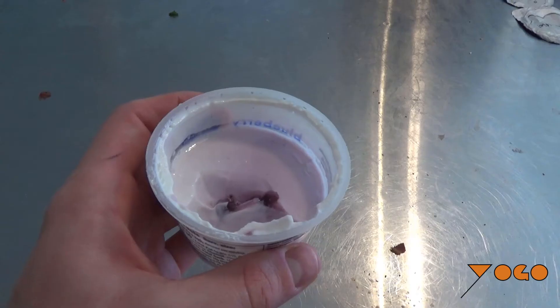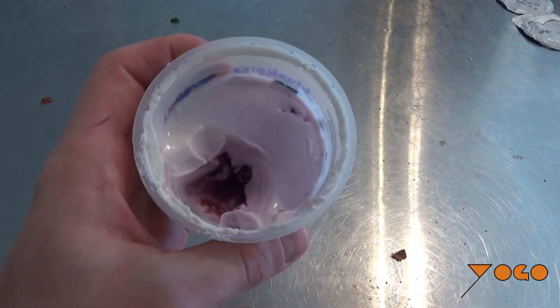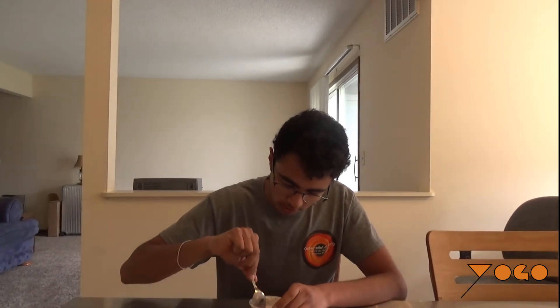I'd say it's a little bit more rounded and a little bit thicker than typical Yoplait, but I'm liking where this is going. I'm going to try to access some of the blueberry down at the bottom — hopefully they included some actual blueberry chunks, fingers crossed.